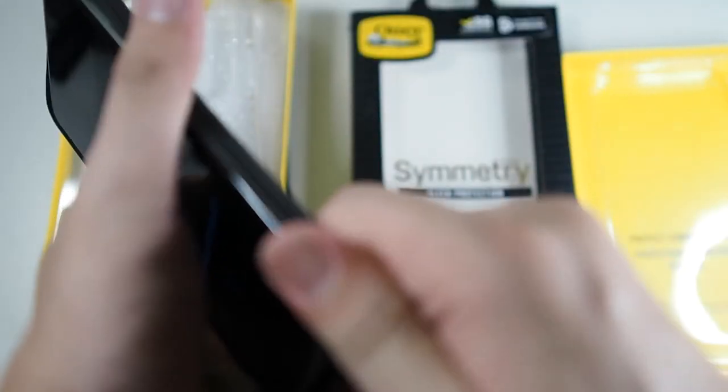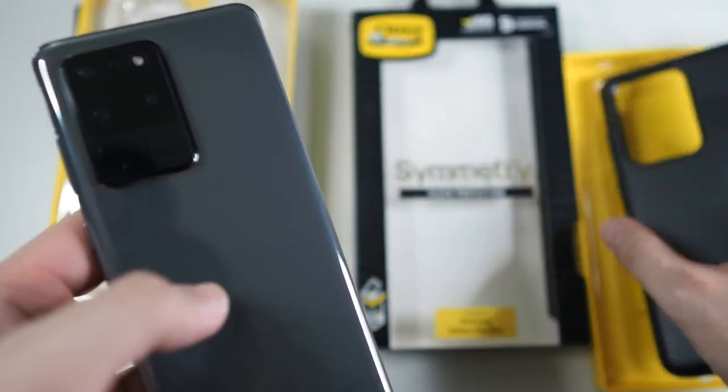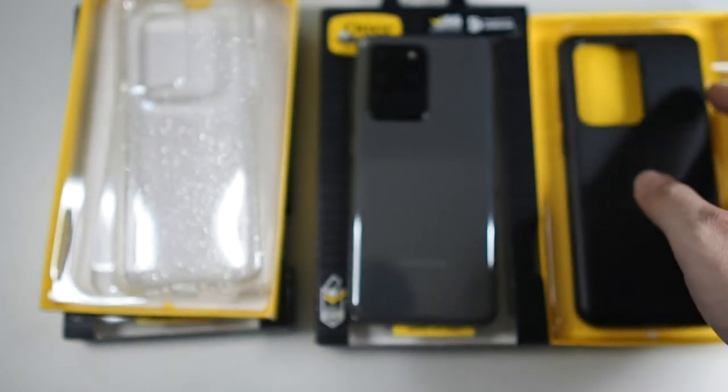You can see me taking off the case — it's slightly harder to take off the clear version. Now let's come to the black version. Very easy to put on. Let me show you taking off the black case — it's even easier. Just push the two corners and the phone is out. Alright, so that's it for the Otterbox Symmetry.